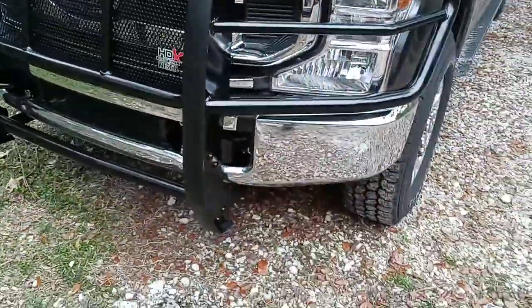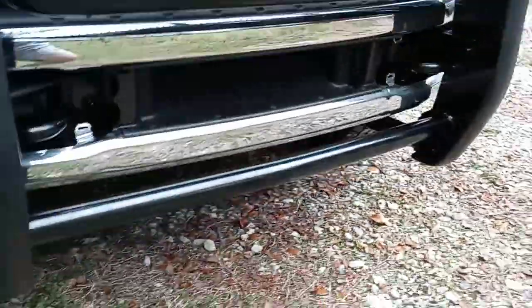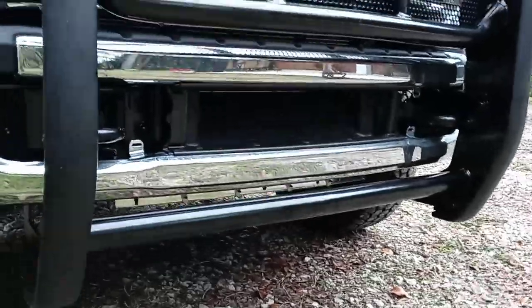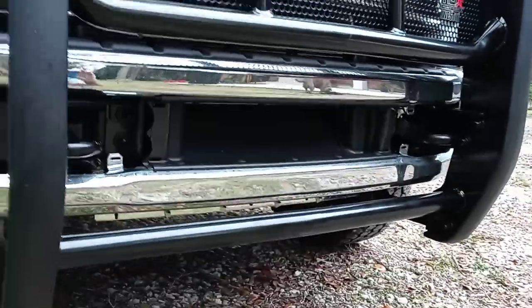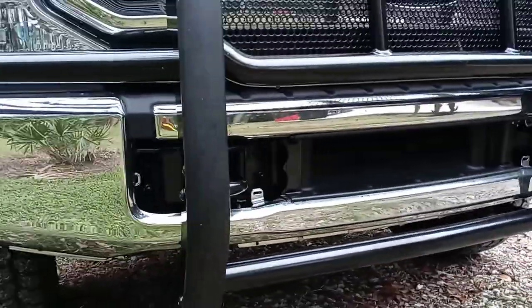You hook everything up and leave it all loose — leave the four brackets loose. Then you're going to need some help; have somebody help you lift the grill guard onto the four brackets and put everything in finger tight.